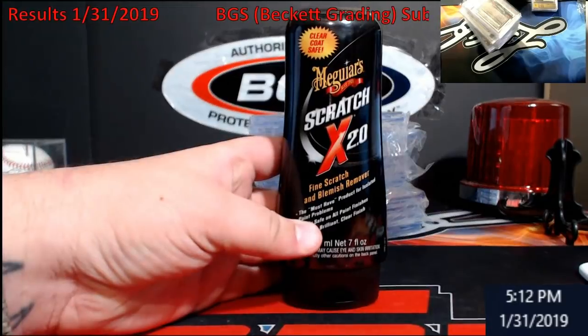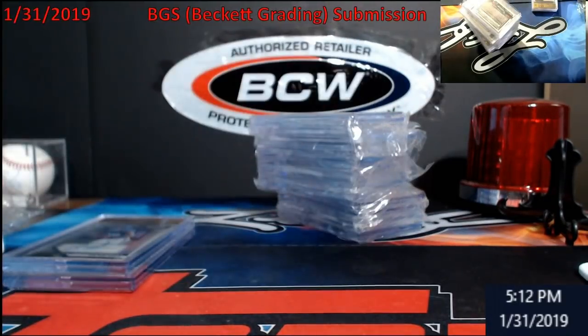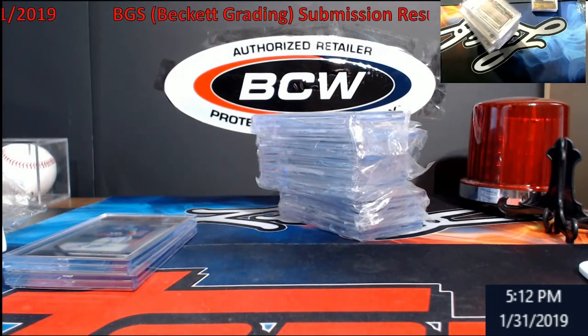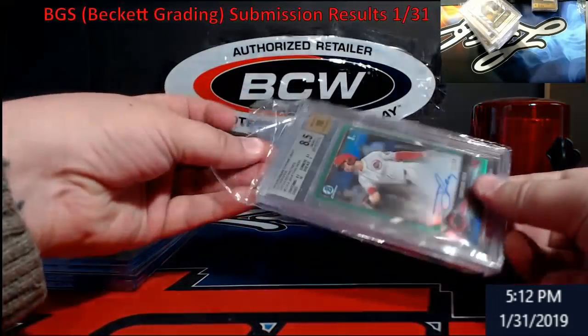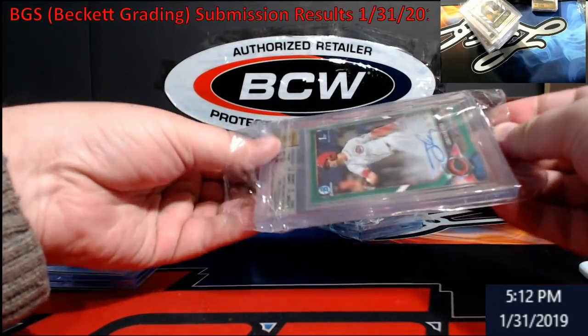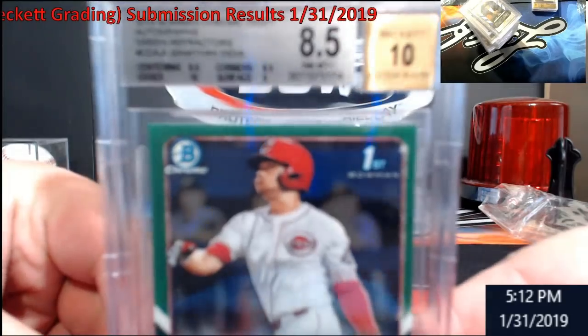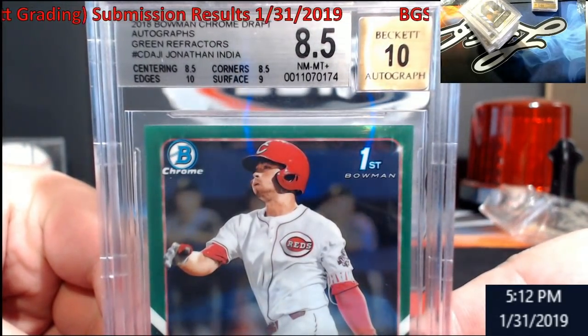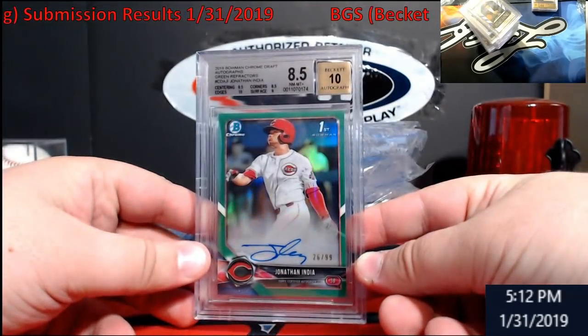I found this product — I watched somebody put it on cards with scratches. I didn't want to do Bowman Draft with it; I probably should have. I just did the silvers, and this is one reason why — I should have done it on the India green. Got an 8.5/10 on it, but the corners and centering on this stuff — oh man, it's hard. This will be on eBay.